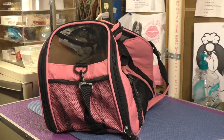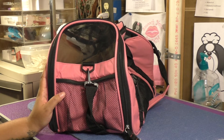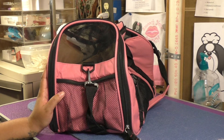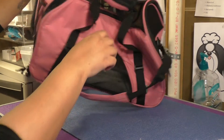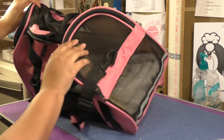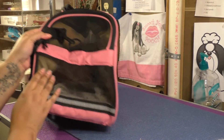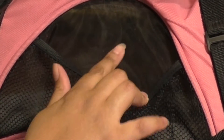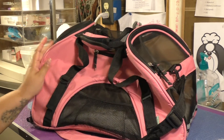One downside of this bag is that the mesh is very thin. If you're going to be using this for a cat with long nails or a dog that likes to scratch, I would really trim their nails first before flying with them. The mesh is thin across the top and on the ventilated sides. When we took the cats to the vet, there are a couple of nail marks that went through, so it's not the strongest mesh out there.